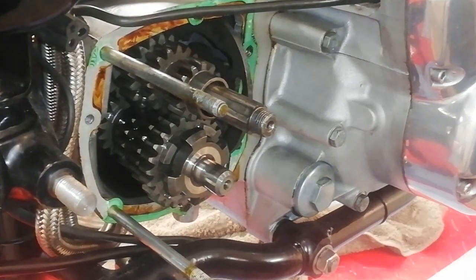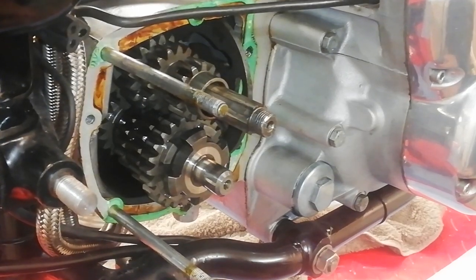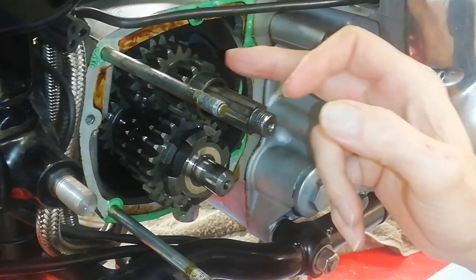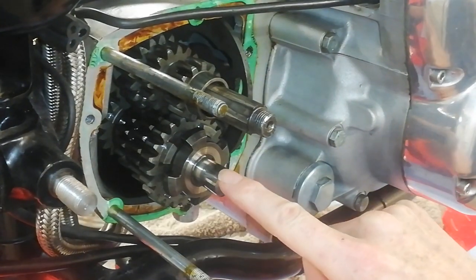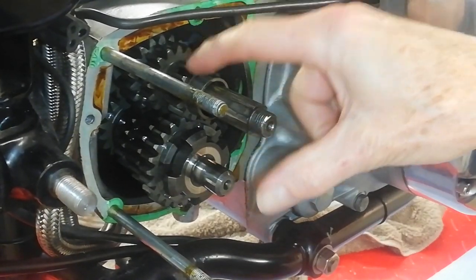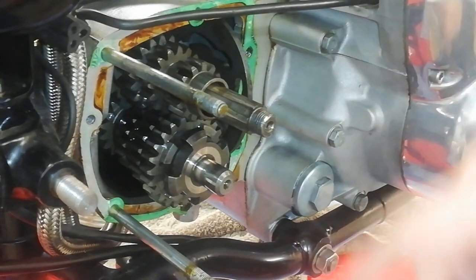We've got the inner gearbox cover off, revealing all the gears. We've got the gearbox main shaft here with one set of gears, and the gearbox lay shaft with another set of gears. The gears work by which gears mesh with which, and that gives you the different ratios.